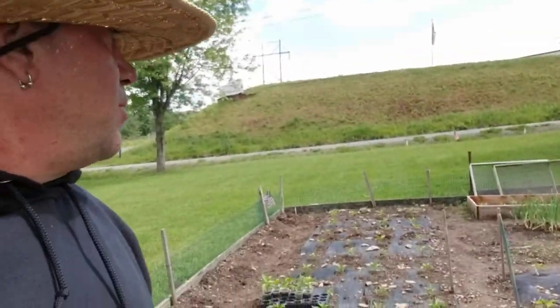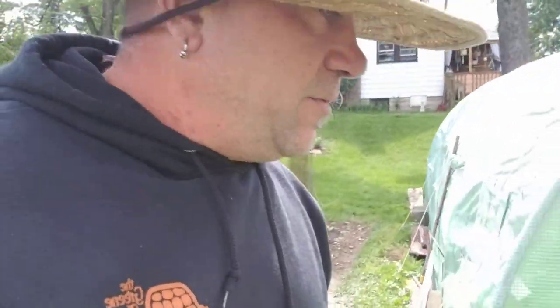I'll go around all those pepper plants — that's about the only ones the flea beetles are really ravaging. Let's go on and see what we've got all planted.